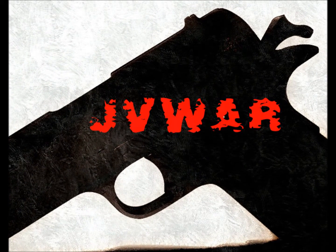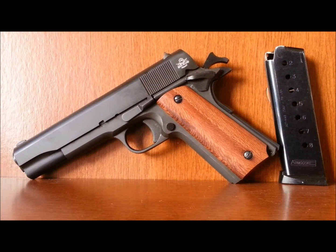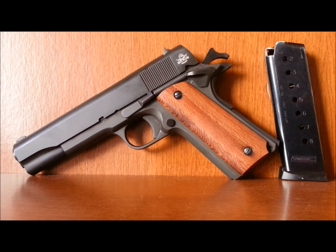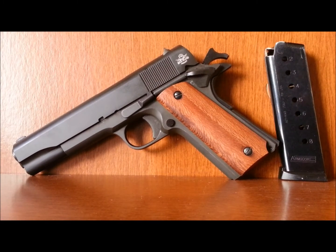Welcome to JB Weapons and Resources. Today we're going to take a look at the Rock Island Armory GI M1911A1 mil-spec .45. It comes with an all-steel construction, 5-inch barrel, parkerized finish, spur hammer, GI guide rod and plug, rear vertical cocking serrations, traditional barrel bushing setup, and a manual thumb and grip safety.